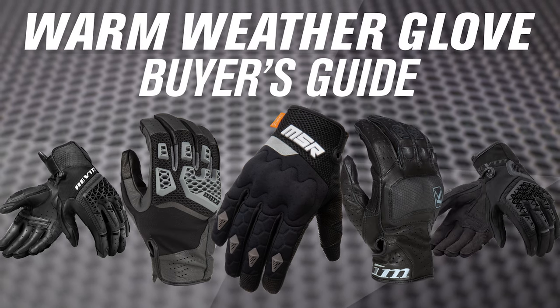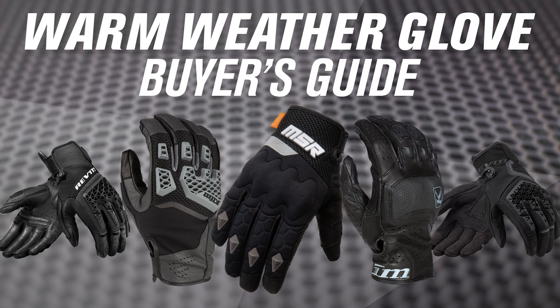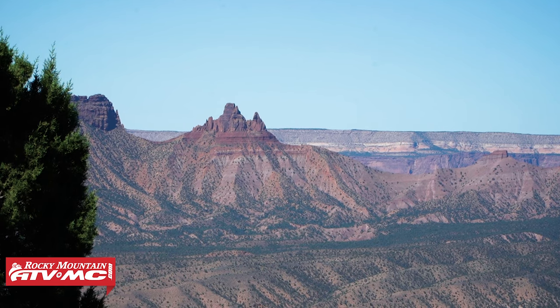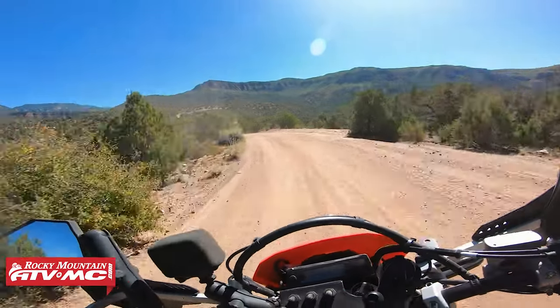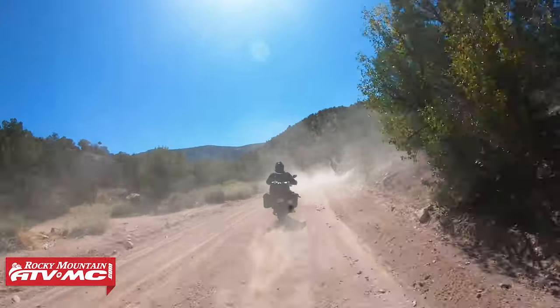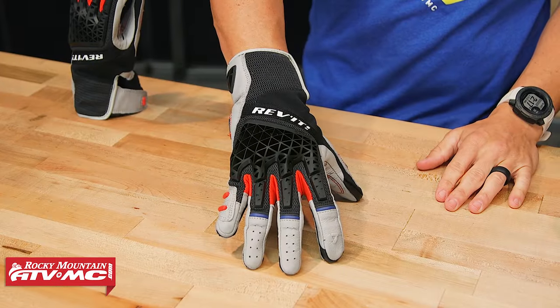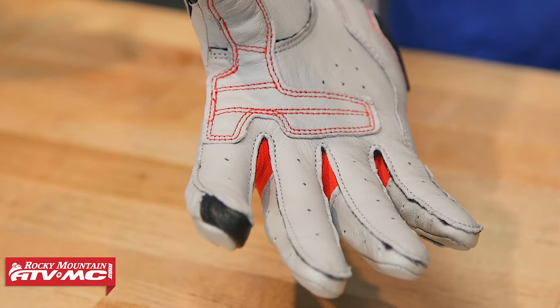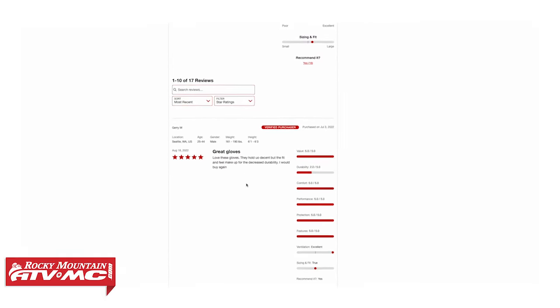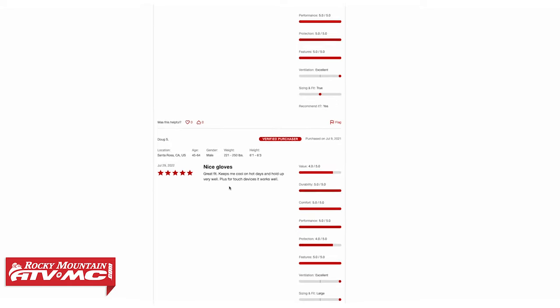All the gloves up here have two main purposes: to offer protection, but also get as much airflow going through in warm, hot weather conditions. I'm going to be pretty quick today, but if you see a couple gloves that you're interested in, the best advice I can give is to watch the product spotlights where we talk about these gloves and go through all the details. You can read, write, and review, and also ask questions on the product page to get answers from customers who have bought and are using these gloves.